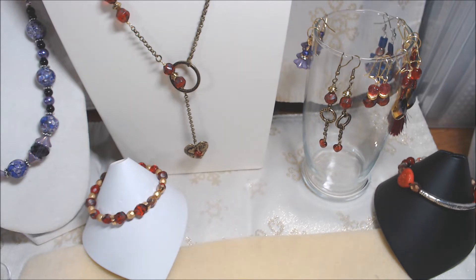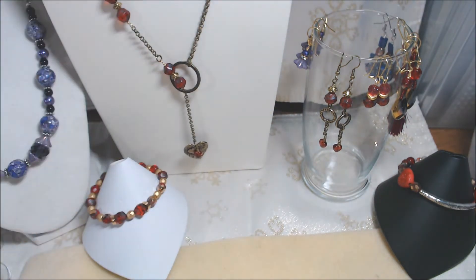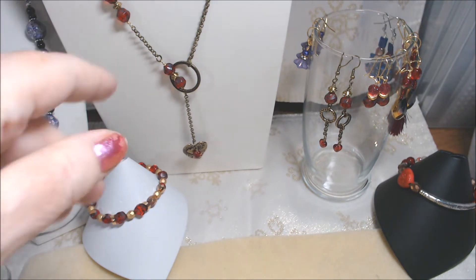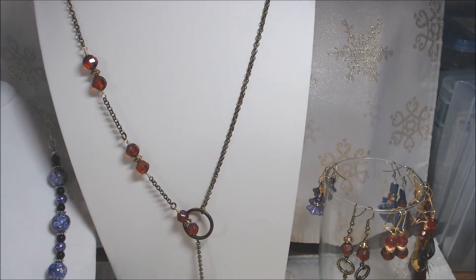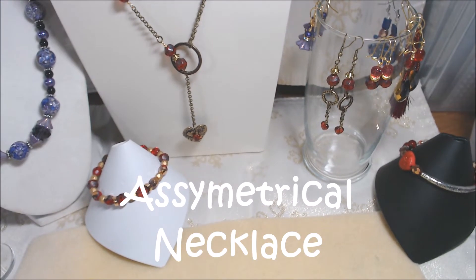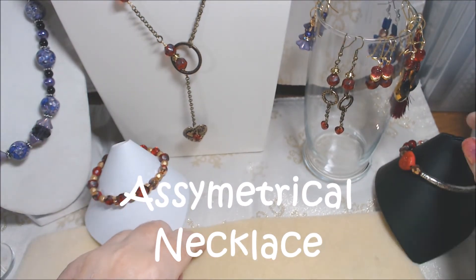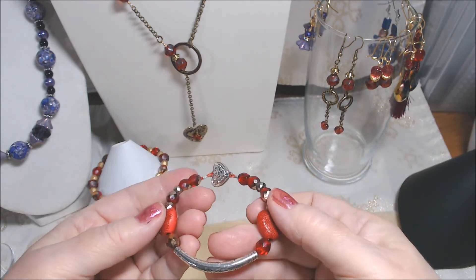I wanted to do a lariat and I was having trouble figuring out how I wanted to do it, and that's what I came up with — sort of a lariat style. Then I did another bracelet and this is it.